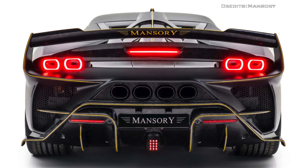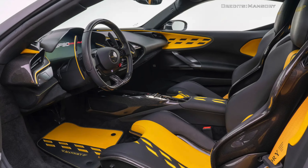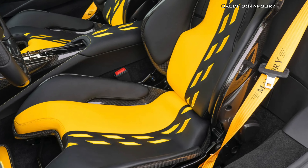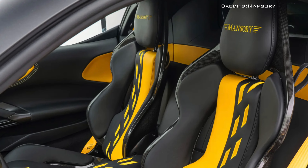The interior is offered in a combination of black and yellow, matching the exterior. The seats are wrapped in black high-quality leather with the half side upholstered in yellow leather.